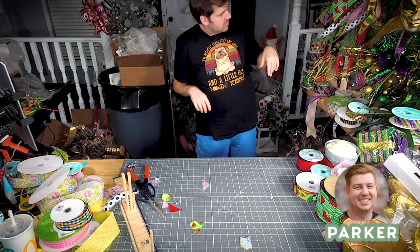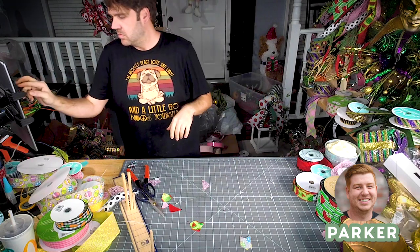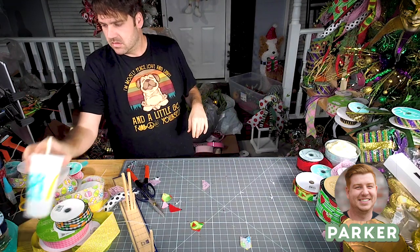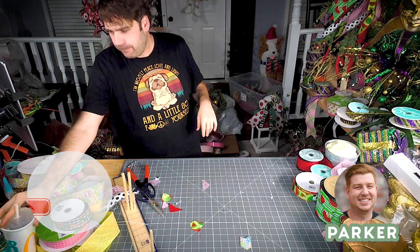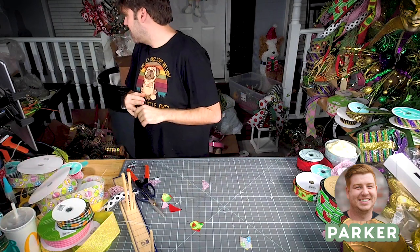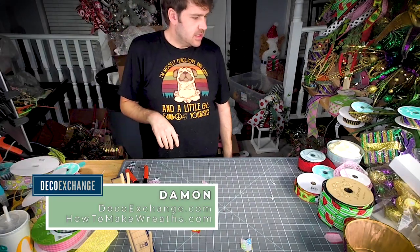What is up, you guys? It is Parker here with Deco Exchange. We've got another great tutorial out today, and I just wanted to remind you guys to subscribe to our channel, like the video down below, and at the very least leave us a comment and let us know what you think. Hope you enjoy!